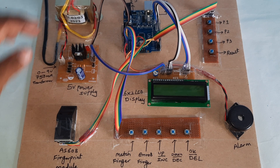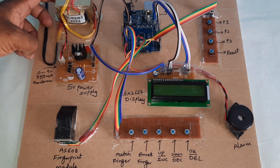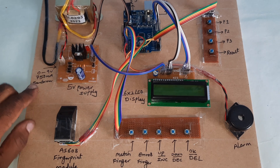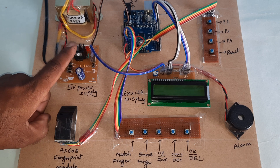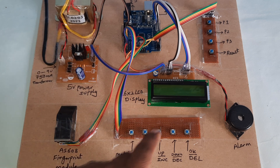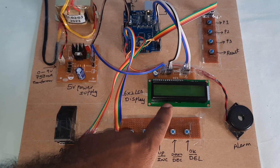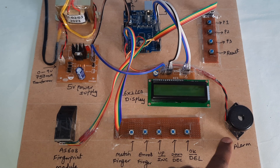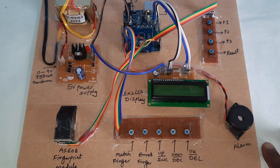Electronic voting machine using Arduino and fingerprint module. We are using 230V input step-down transformer with 9V AC output, 750 milliamp transformer, bridge rectifier, filter capacitor, 7805 regulator, one LED power supply board, Arduino UNO R3 board, and a 16x2 LCD character display. Whatever process is going on will be displayed on the LCD. There is party one, party two, party three, a result button, match finger, enroll finger, up, down, OK, and finger buttons.